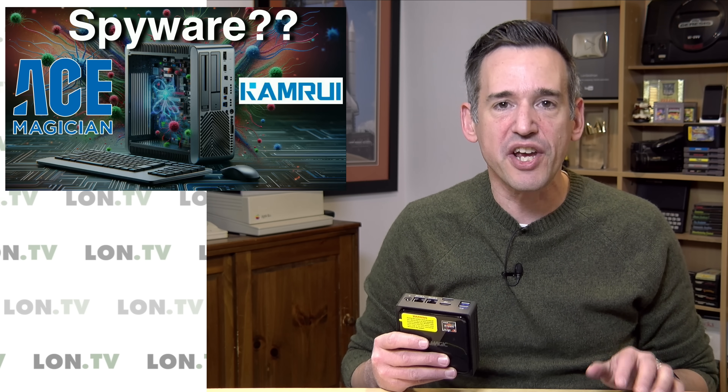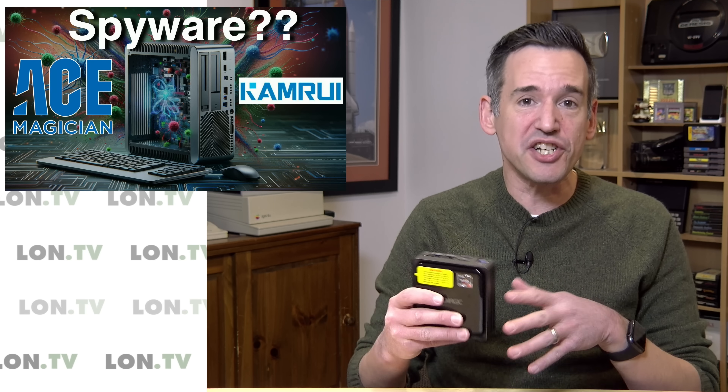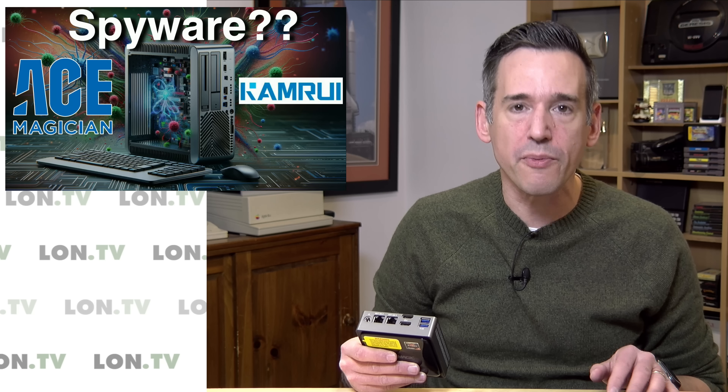I do want to let you know in the interest of full disclosure that all of the mini PCs that we're talking about today were sent to the channel free of charge by Ace Magician, Ace Magic, whatever they call themselves these days. However, all the opinions you're about to hear are my own and they are not reviewing or approving what you're about to see before it was uploaded.